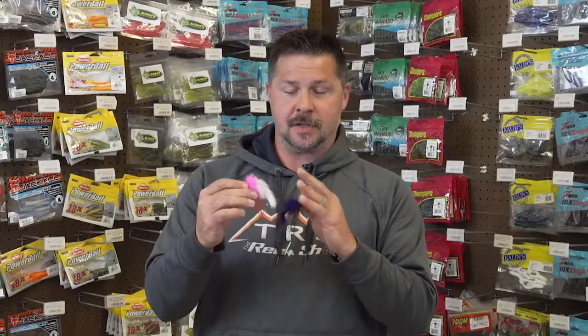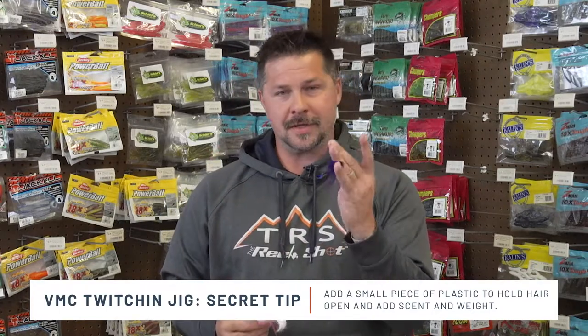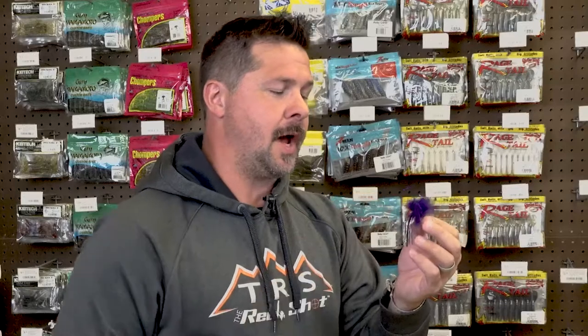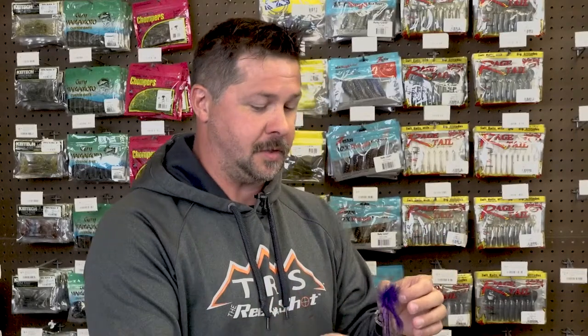Here's a secret little tip I saved for the end: I found great success adding a small piece of plastic to this jig — your favorite scented plastic. That does a couple of things: if you're throwing the light eighth ounce and really want to make bomb casts, adding a little bit of plastic adds a little extra weight but still adds buoyancy to the bait, so it still gives you that slow, horizontal presentation. You're also adding your favorite scent, which helps trigger extra bites. It adds extra weight and keeps it a little more buoyant at the same time.